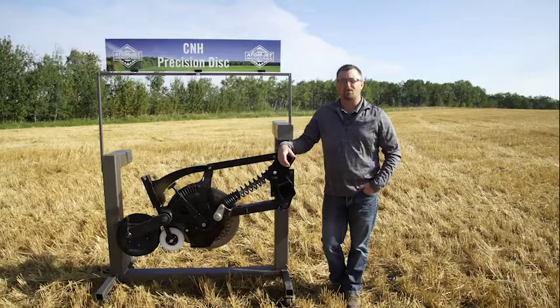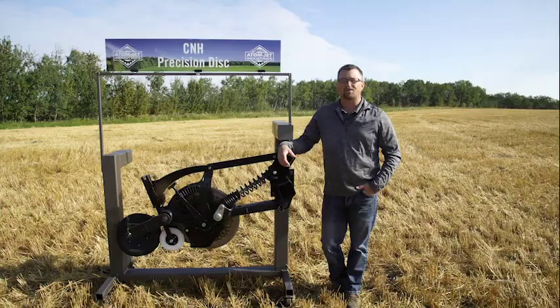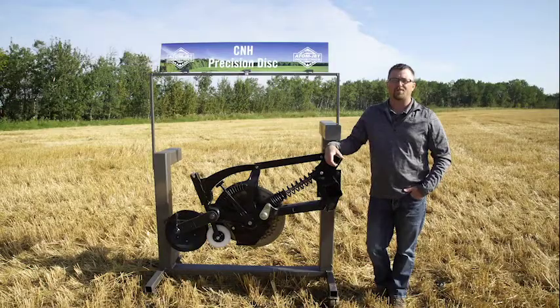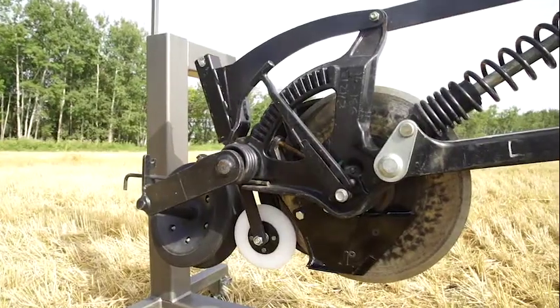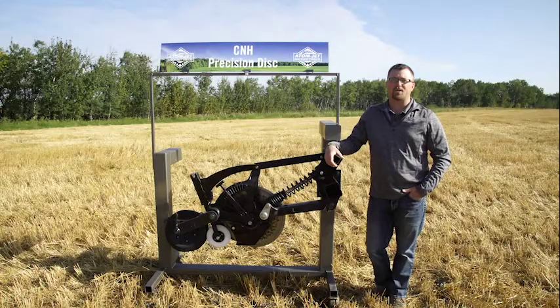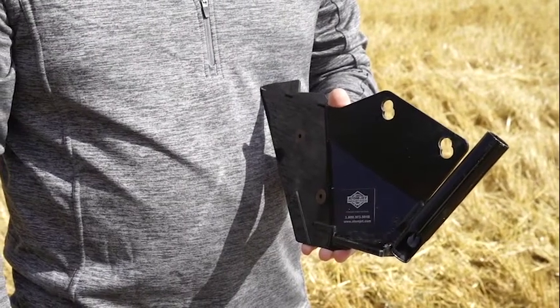We've responded to our customers' requests for longer lasting scrapers and more options for product placement. Our single shoot precision disc scraper is loaded with carbide up the leading edge and along the bottom to reduce wear and extend life. Carbide placement is key to prevent the hook on the bottom edge created on the factory scraper. Our scraper is slightly wider by design — this helps to almost eliminate plugging, and the added pressure along the leading edge reduces hair pitting and heavy trash. The Adam Jett scraper has an integrated trash shield for a one-piece replacement and fewer places for trash to get hung up between the two pieces.